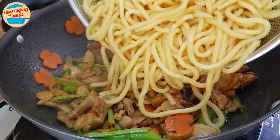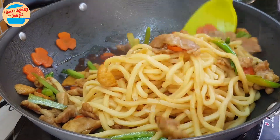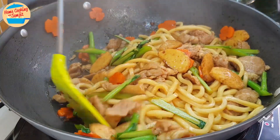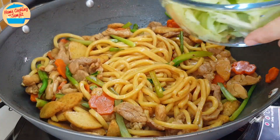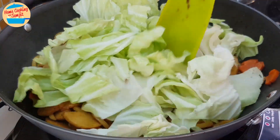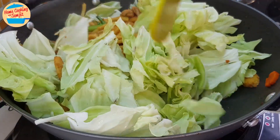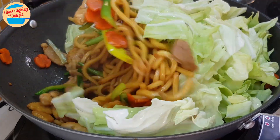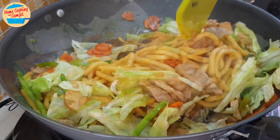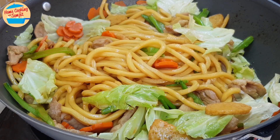Next, add in the yellow noodles and stir until well incorporated. This looks so yummy! Add in the cabbage — this may seem like a lot, but after it softens the volume will reduce. Add in 1¾ cups of water and continue to mix until the cabbage is slightly soft. All the ingredients are now well incorporated.